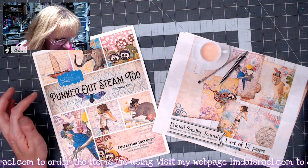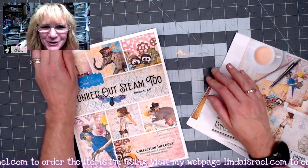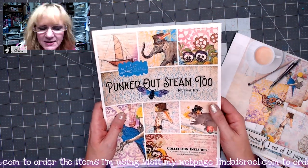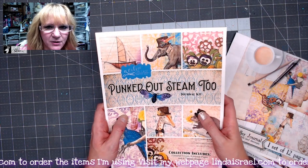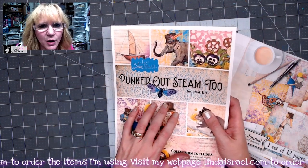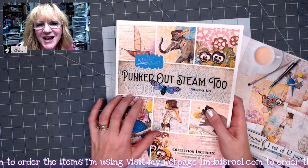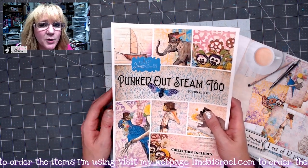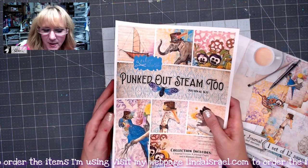Today I'm sharing with you the Punk'd Out Steam 2 Digital Kit slash Printed Kit. This is a kit you can purchase either as a digital download or as a printed, laser printed kit. The cardstock would be 100 pound and the journal pages are 24 pound.